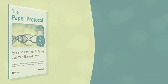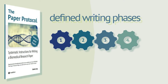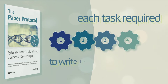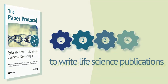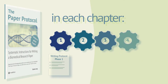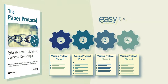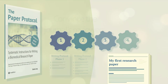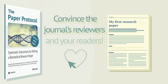It structures the writing process into four defined phases and describes each task required to write sophisticated life science publications. At the end of each of its chapters, the paper protocol summarizes all details in simple work instructions that are easy to follow, helping you create a manuscript that convinces both the journal's reviewers and your readers.